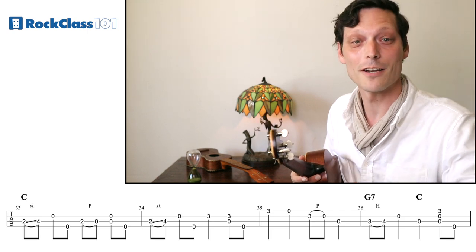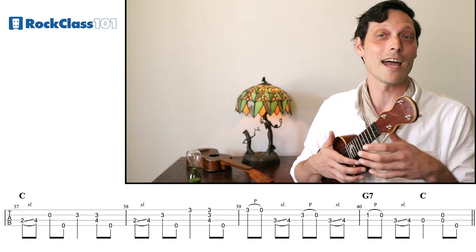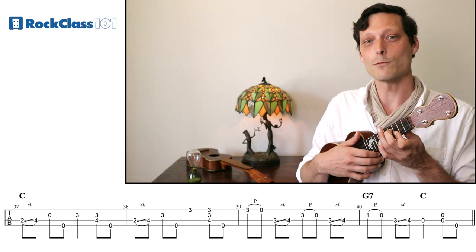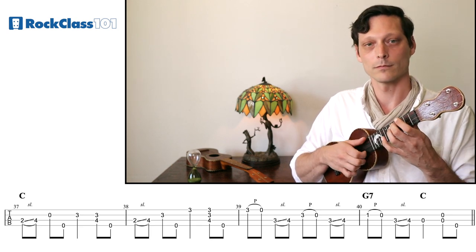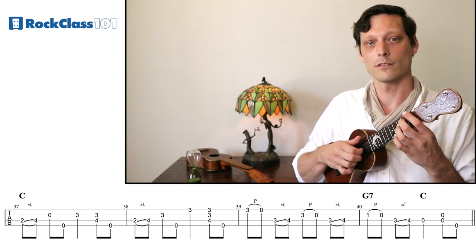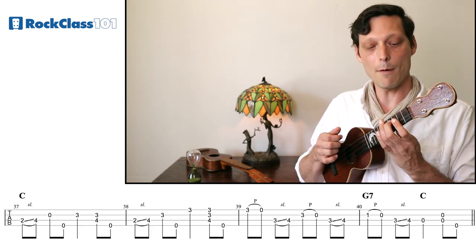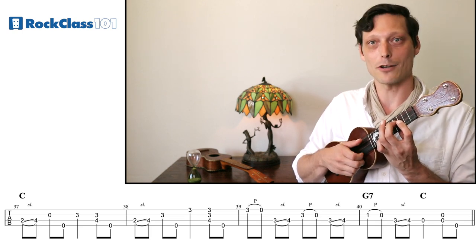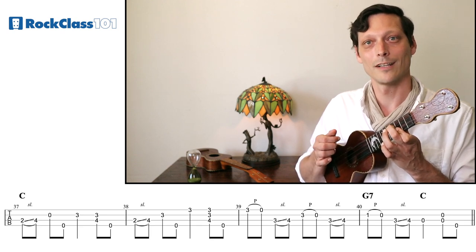Now let's look at the second half of the chorus section of the solo. We're starting with this slide, but then things get a little bit different. So we're going to do our slide up, hit the E string, and then the G with our thumb — identical to what we did above. But then we're going to resolve up to the G and play it with our first finger on the third fret of the E string this time. So we'll slide up, hit the E string, brush stroke, and thumb. Now the first two beats of the next measure are pretty much the same, but then we're going to bar across with our first finger the third fret of our E and A strings, hit just the A string first, then brush stroke, thumb. Let's put those two together.